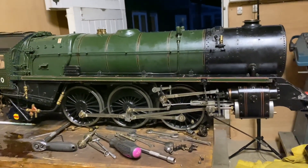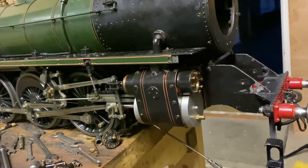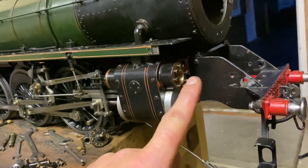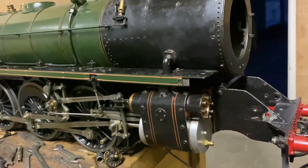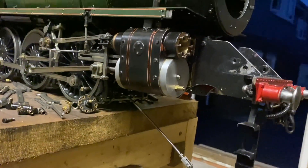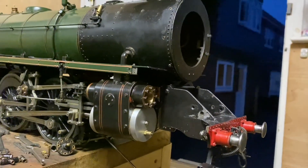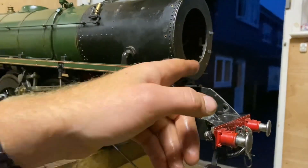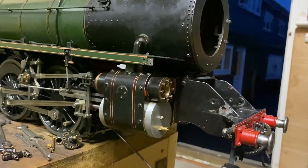That is the right-hand side pretty much reassembled, other than the valve cover because I haven't made the valve yet - that's going to be the next job. I put the bogey back on and then it dawned on me: for all the effort of doing this, maybe I should do the other side as well. So we're going to take the other side off and do the same again.